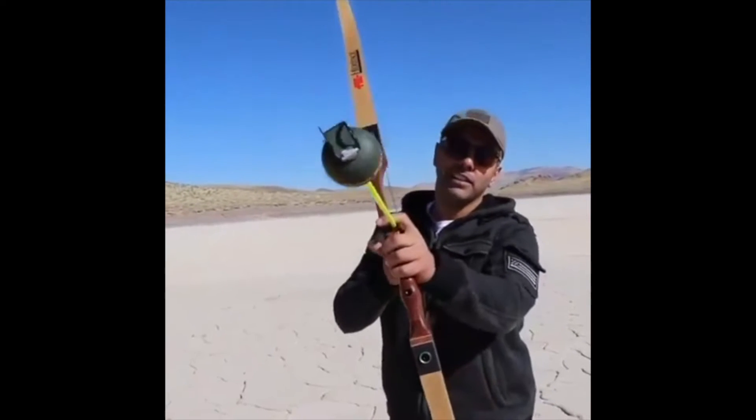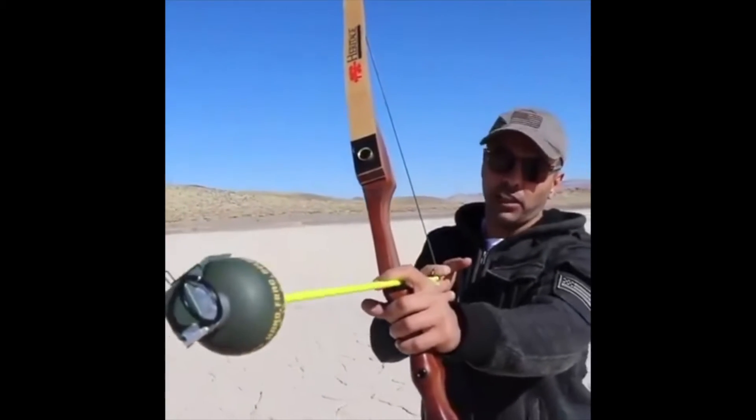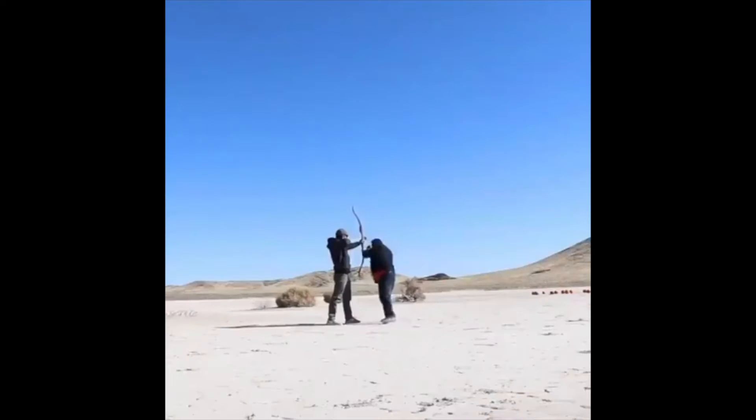I got these grenades, I put them on the tip of the arrow, and I'm pretty much gonna launch them. You pull the pin while I'm aiming and you run, and I fire. Okay, that should work.